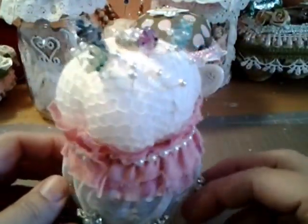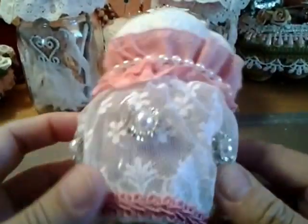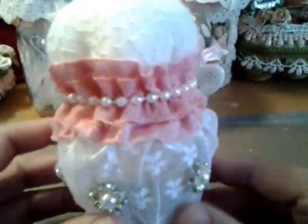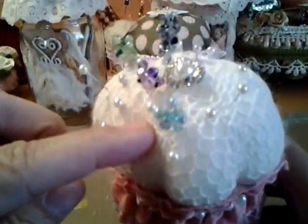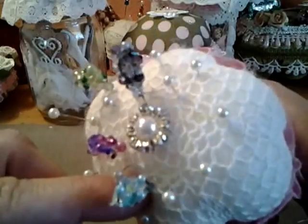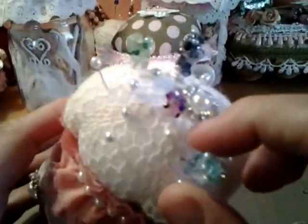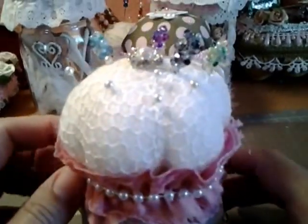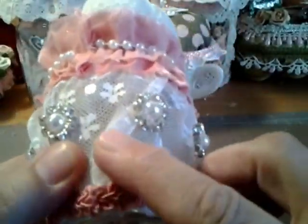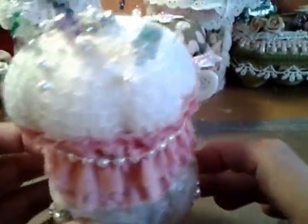I made another one as well, but I don't want to show it because it's a gift. This cute one is from a jelly jar — some apricot jam I had eaten. I really love how this one came out. On top I used a vintage doily and you can see the cotton peeking through it. These are the Prima pins I put in there, which are really cute.